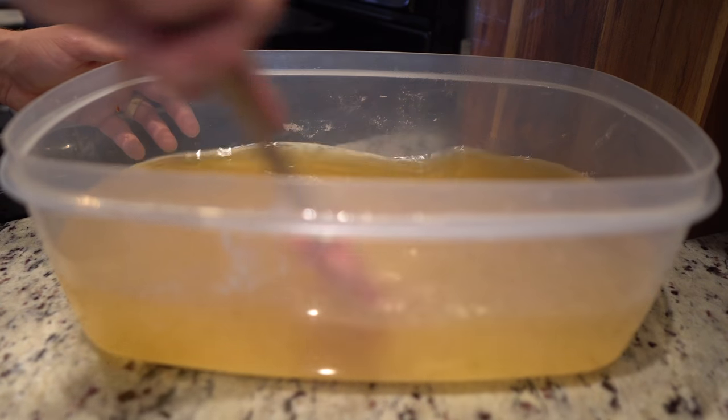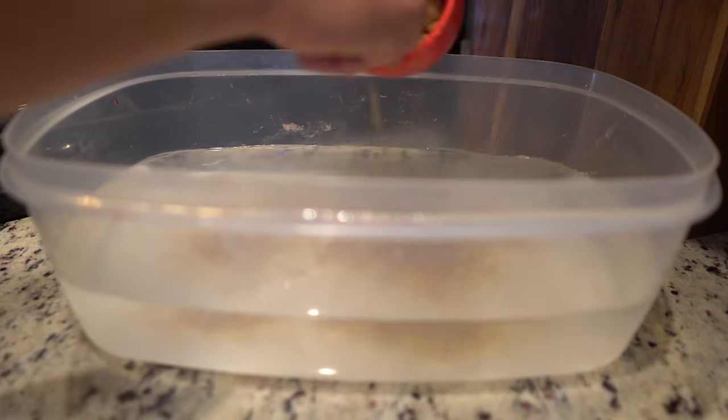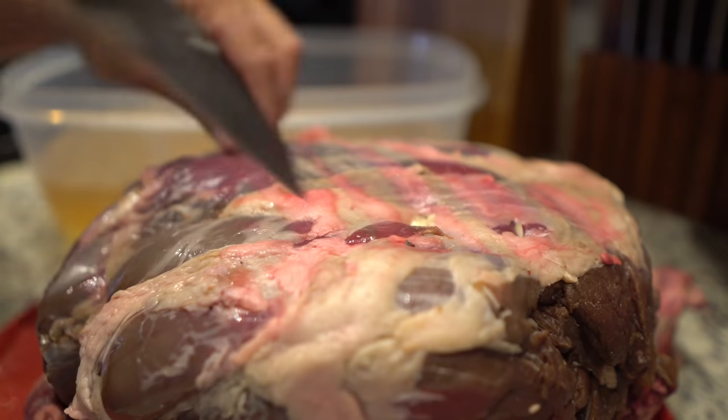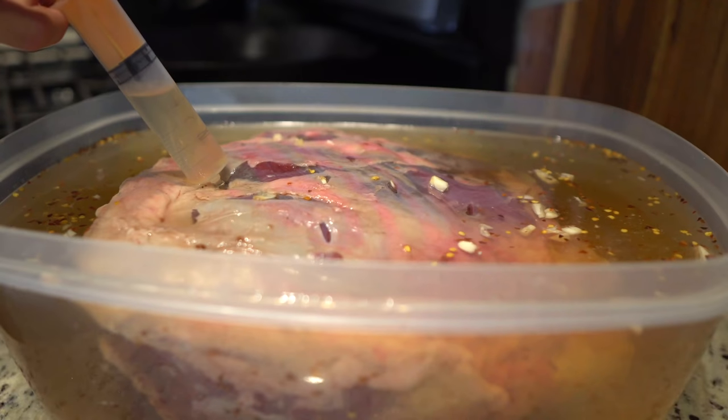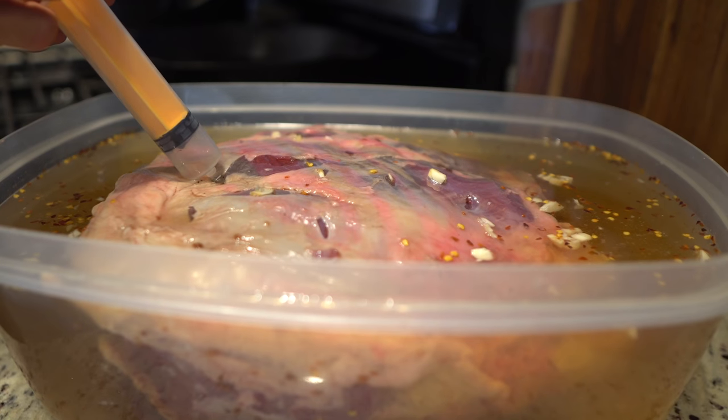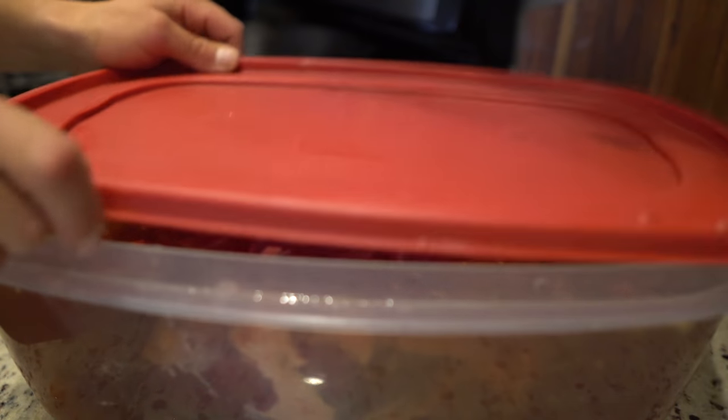I just did a quick brine — super simple: some salt, brown sugar, and garlic. I also cut some holes and poked garlic in, and then injected a little bit of the brine into the roast. I'm gonna put that in the fridge for about 24 hours and let it sit.